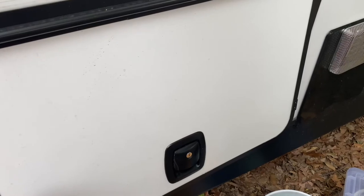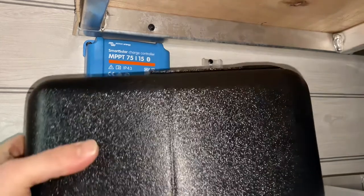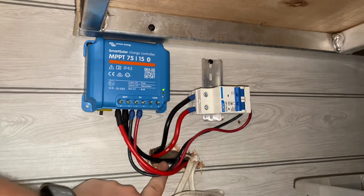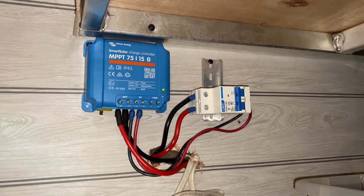Inside the pass-through storage on the driver's side is where the solar prep for the Keystone RV is located on the Passports. When we originally purchased the camper, there was a black box screwed in right here. If you take the four screws out, it'll reveal a very haphazardly drilled hole. Inside that hole, there was an eight-gauge wire that comes from the roof solar prep down to the batteries — it was one continuous wire, so I had to cut it.